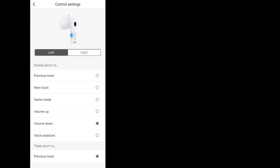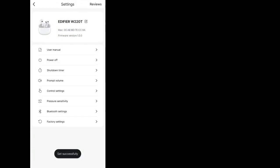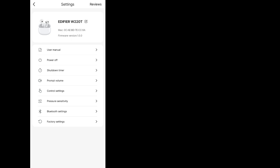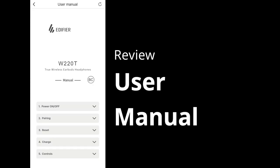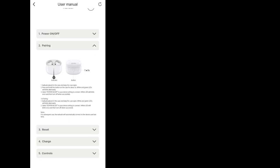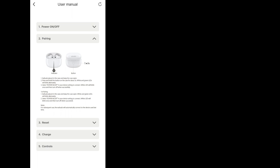Control settings lets you customise the pinch controls. Single pinch for play and pause is locked, but everything else is adjustable with individual customisations for left and right, including adding volume control and gaming mode so you don't need to go back to the app. The controls are stored within the earbuds themselves and don't reset when switching devices. You've also got a shutdown timer in increments up to 90 minutes, and the ability to bring up the user manual within the app. Some pretty nice features overall, although it would have been nice to have a custom EQ — hopefully they can introduce this at a later date.